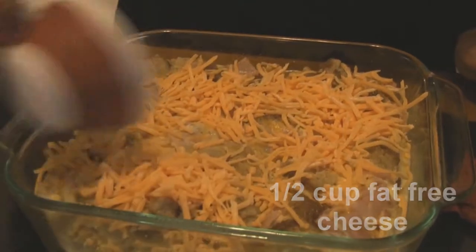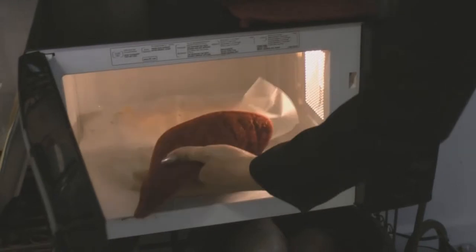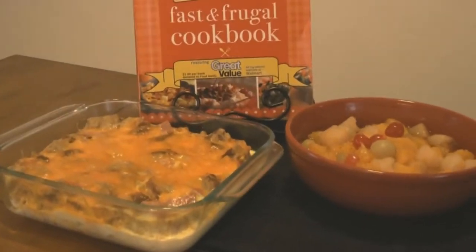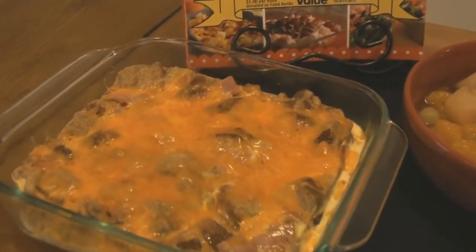Doesn't that look good? Now let's sprinkle a half a cup of more cheese on top of the casserole and spray the top of the cheese with butter-flavored cooking spray. Then cook it for three more minutes, or until it no longer looks wet. The reason why I spray the cheese is so it helps it stay creamy and stringy, like real fat cheese.